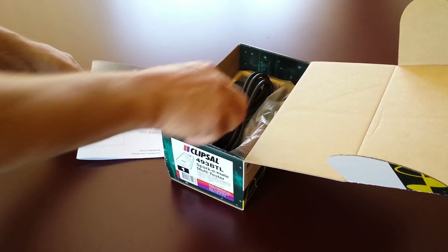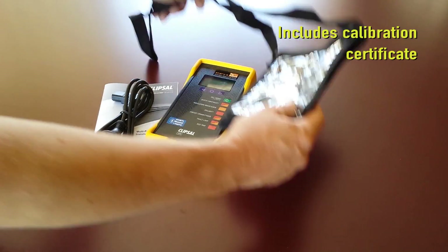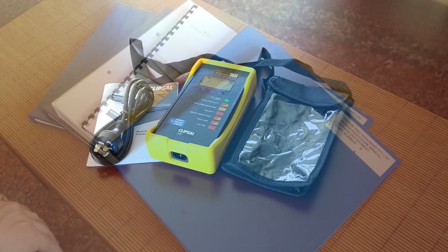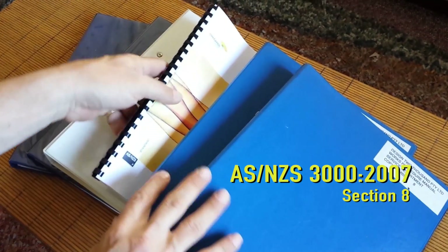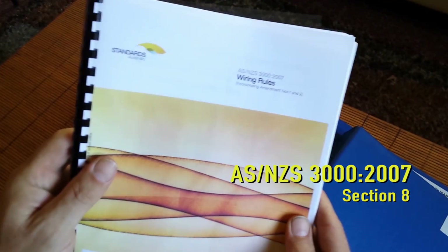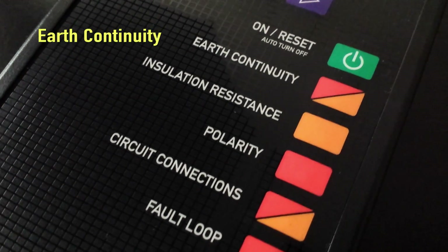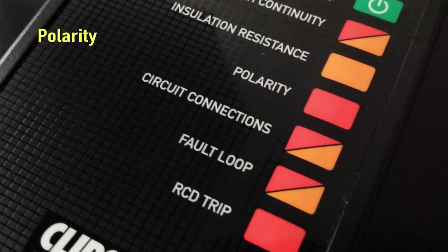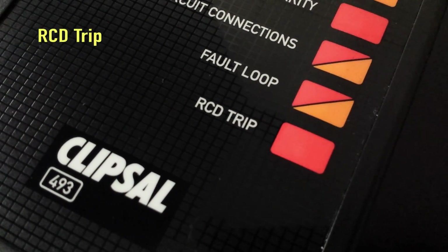Hello and welcome to our demonstration today of the SparkyMate 493 BTL Electrical Installation Tester from Clipsal by Schneider Electric. SparkyMate performs tests in accordance with ASNZS 3000:2007 Section 8 for the safety of an electrical installation. Tests include earth continuity, insulation resistance, polarity, circuit connections, fault loop and RCD trip.